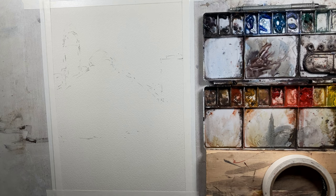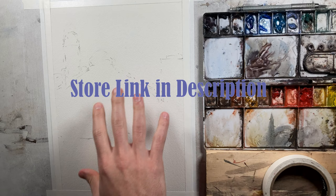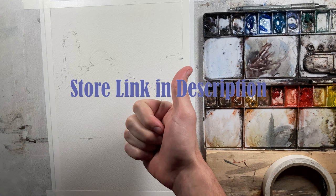Good afternoon and welcome to John Bach's watercolor. Today we're going to be painting a scene from Buenos Aires, Argentina. Before we get started, if you wouldn't mind giving this video a thumbs up, and if you like what you see, consider subscribing.